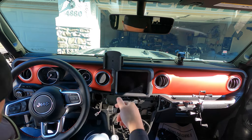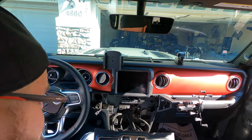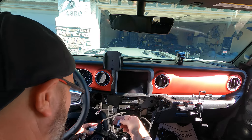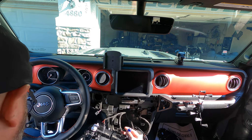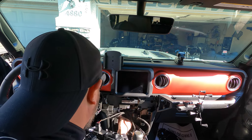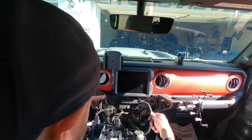We're going to run this wire underneath to under the steering wheel. Don't you like the sound of plugs plugging in? Now, what do we do with this 12-volt plug? We do nothing — we put it back in and save it for future use, like adding more power to something else. Let's just move it out of the way.